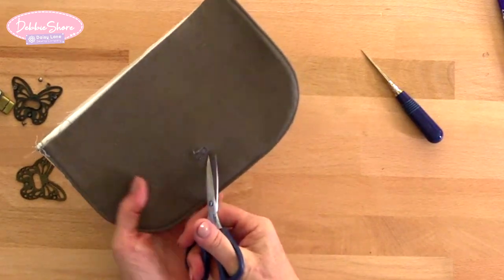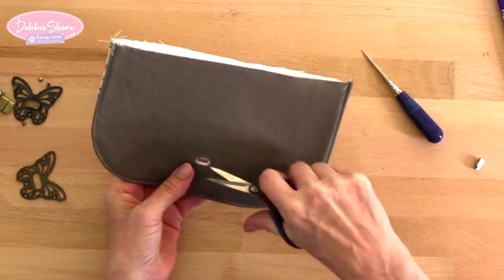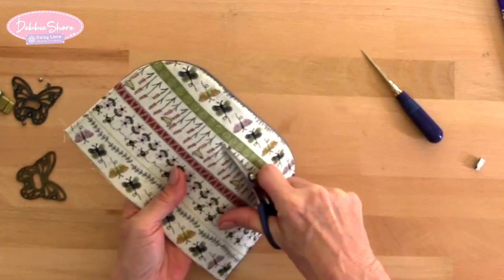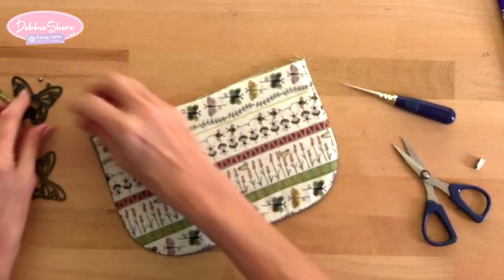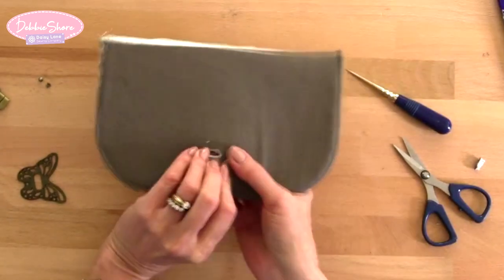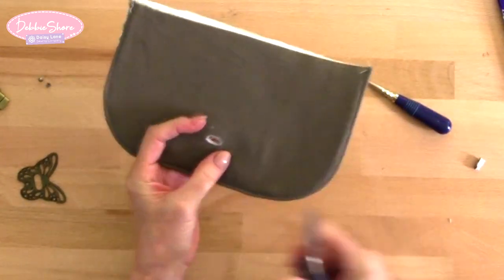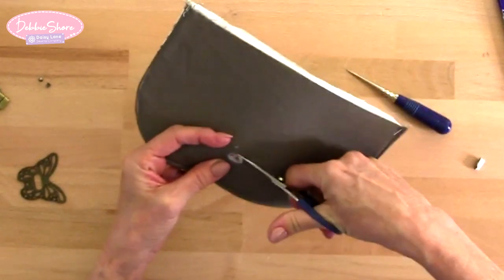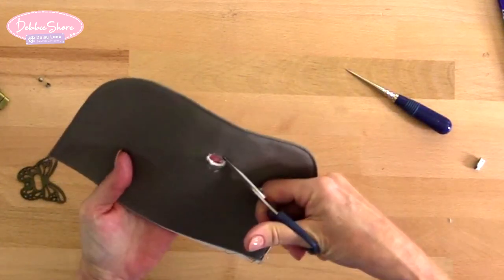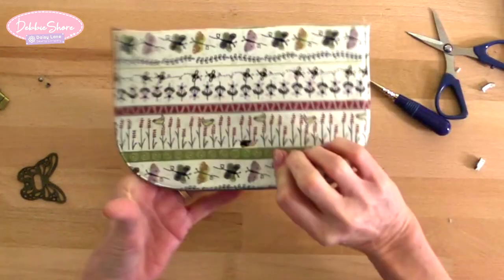Another tip: if you have a fabric that frays a lot — like the brocade from the Create and Craft kits — there's no harm in putting a little fray check or fray stop around the edge of the hole. So now we're going to have a fitting. Place the clasp in from the front and push it through to the back. If the hole's not quite big enough, just snip away at it until it's the right size. This is the best way to do it rather than making a big hole to start with — keep snipping away tiny pieces and keep refitting the clasp until you've got a nice snug fit.